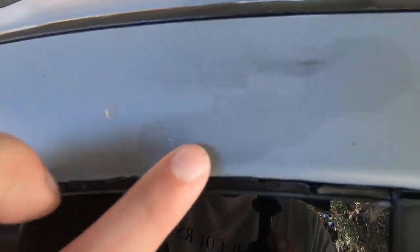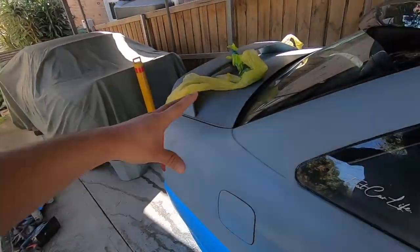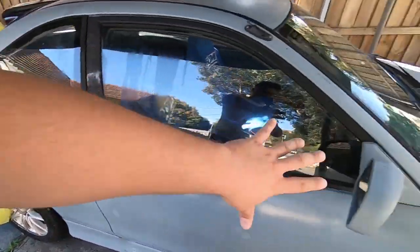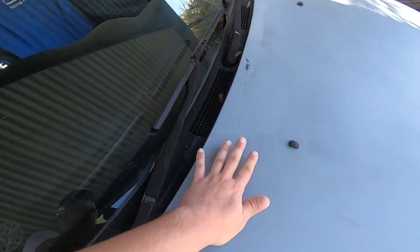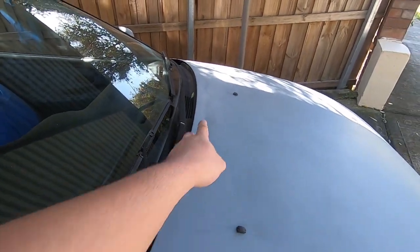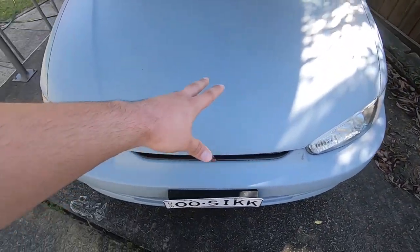I want to use the electric sander and go really hard on this area here — it's very dry and rough with this white stuff on it. Then I'm going to wet sand with 240 grit sandpaper by hand with a block across this entire side of the car. On the bonnet, I didn't sand it that great the first time, so I need to use the electric sander again on that faded patch and really go hard on it to sand all of that out.